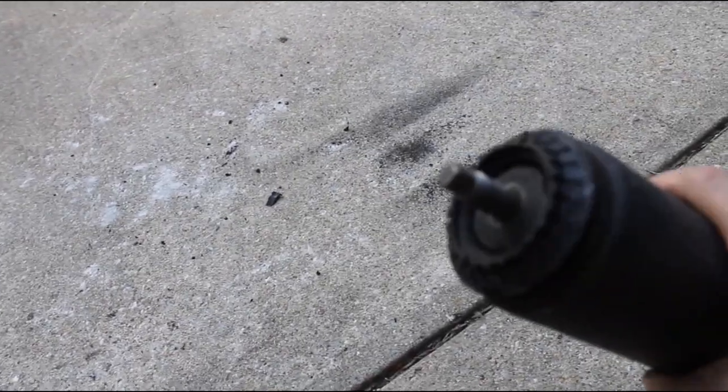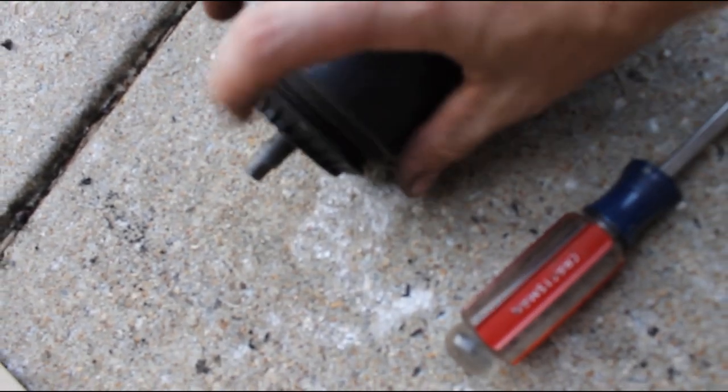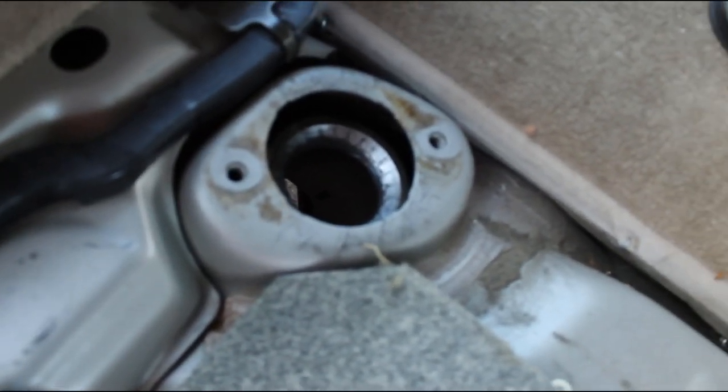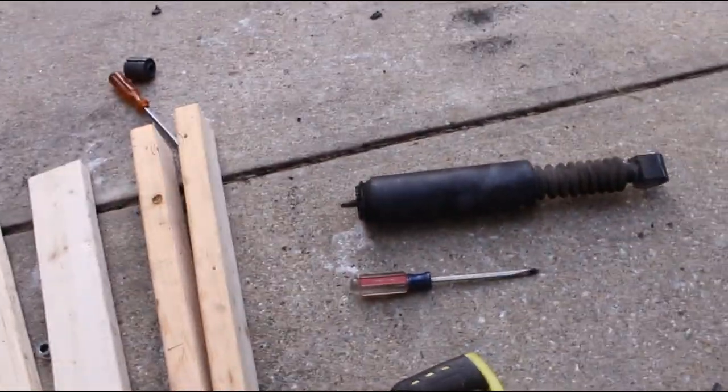A quick thing with the shocks: you're gonna want to save these upper shock mounts from the old shocks. Pretty much just need to pry that piece off, and we're gonna reuse it for the new shocks so they can cup into the area in the floor for the shocks — that's Nivomatt stuff and that's how they decided to do it. So we've got the upper there and then the lower, and it kind of just cones itself together like that.